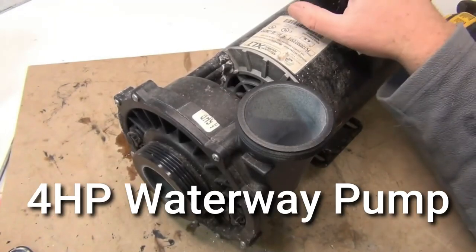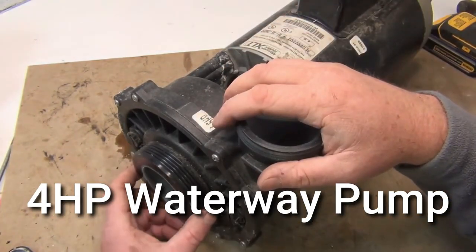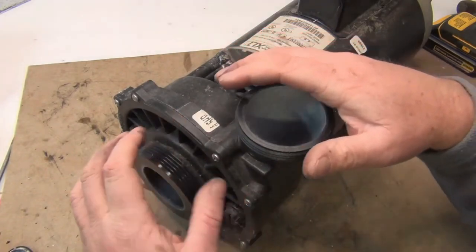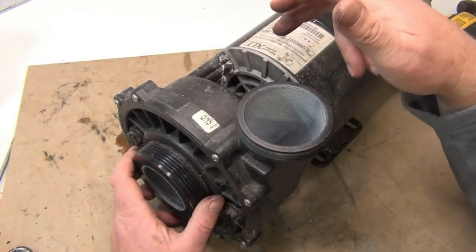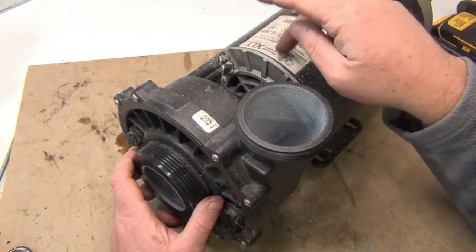We're going to change out a four horsepower pump. The discharge is two inch and the front is two and a half inch. Normally the sticker says four horsepower right here, in case you need a new impeller. Today we're going to change out the seal and the bearing — you could hear it, so we've got to change that bearing for sure.